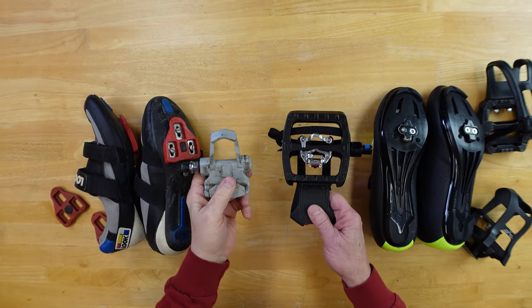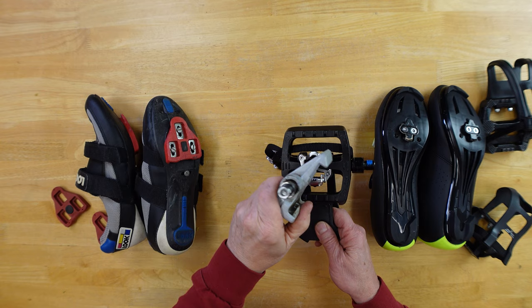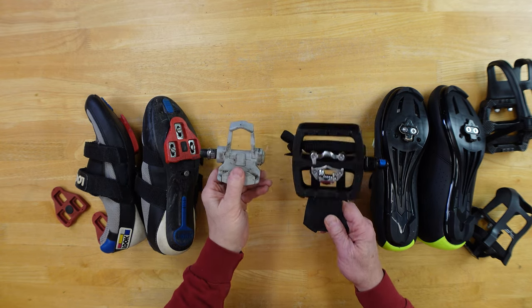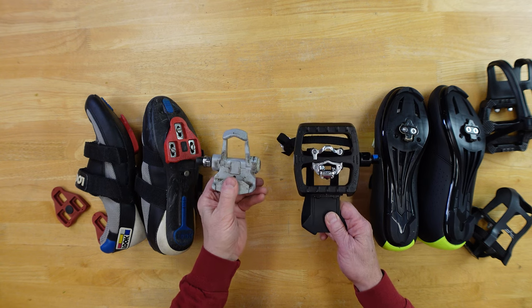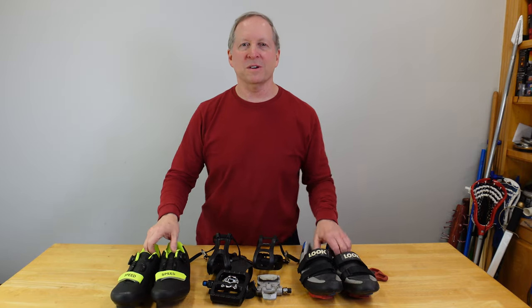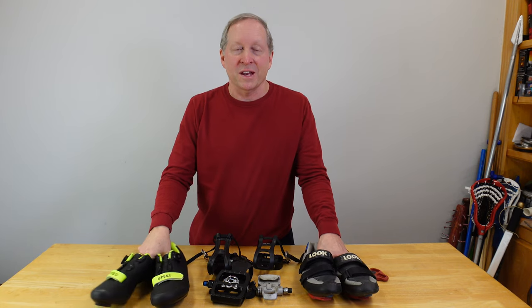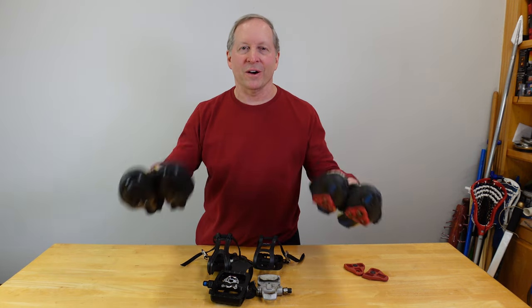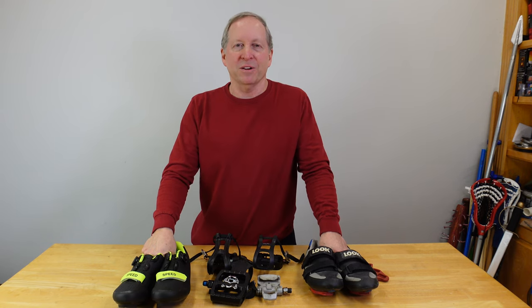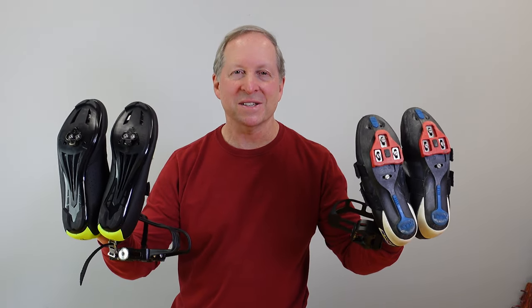In my next video I'll show you how to mount these cleat pedals to your bike — both road bike and indoor bike. It's pretty easy and I'll show you all the steps. Thumbs up and comments are always appreciated, thanks for watching. If you're interested in evaluations of sports gear, designs of all kinds, making and breaking things — I even do costumes, cosplay, and props. Check out my channel and please subscribe because you never know what you're going to see.